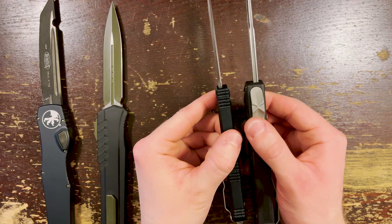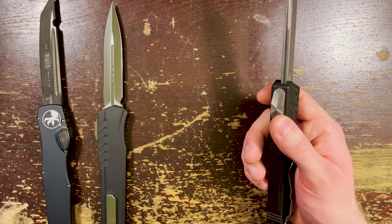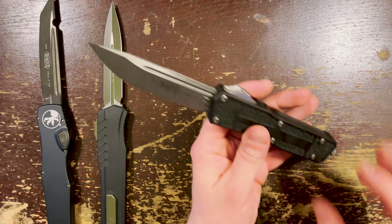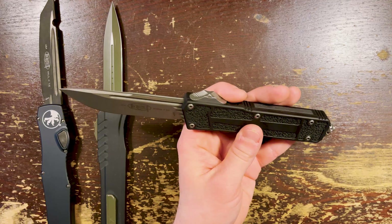The Ultratech is thinner again — surprise, surprise. As I'm feeling all these, I still think the Scarab is the most versatile knife that Microtech makes. I really do. I stand by that.